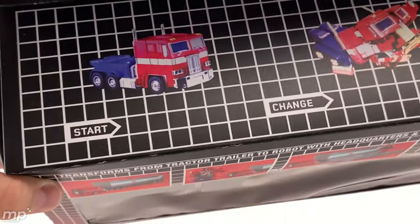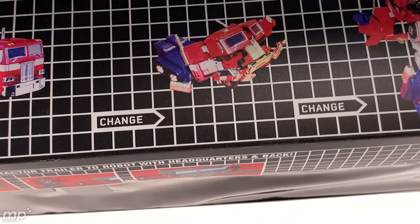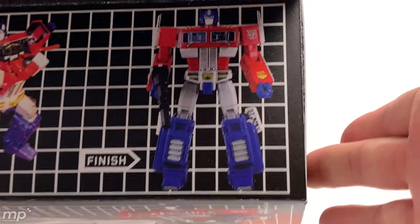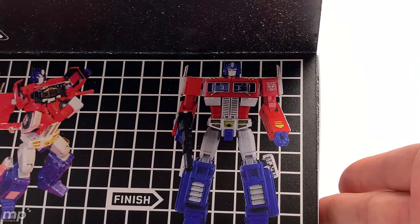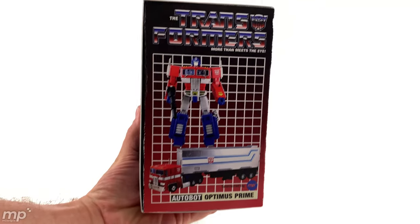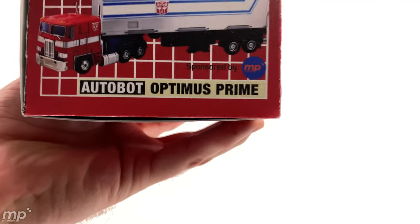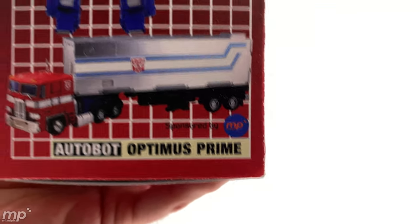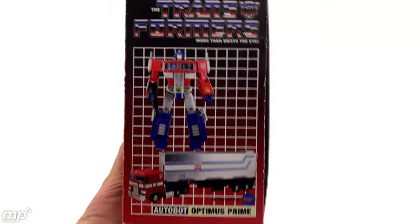And on top, we've got the classic transformation sequence on the top of the box, complete with the arrows. That is great. And the final masterful position of Optimus Prime there, standing heroic. One end of the box — we've got the logo, the product photography, the name, and there we go. We've got the Mixelpix sponsorship. Thank you, Mike. And just to be complete, the other panel is the same as the previous panel.